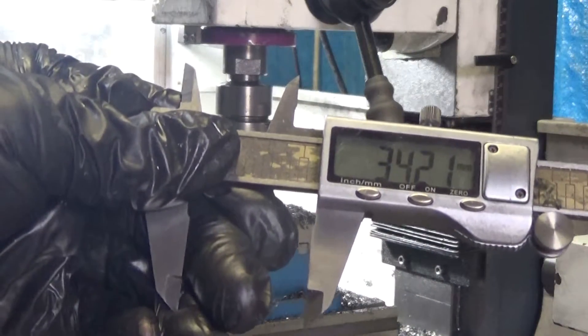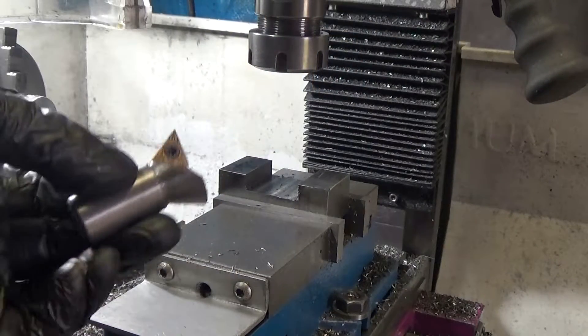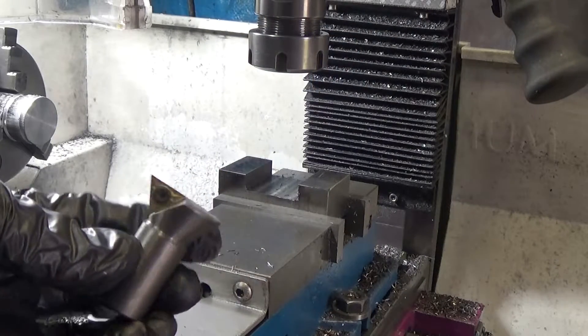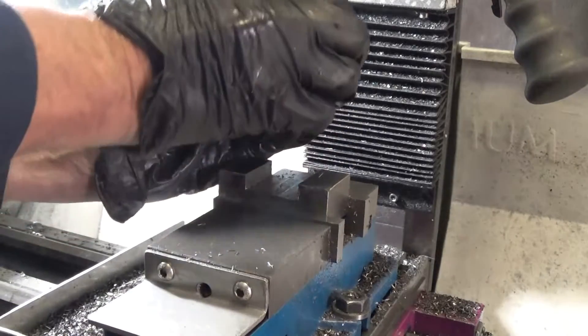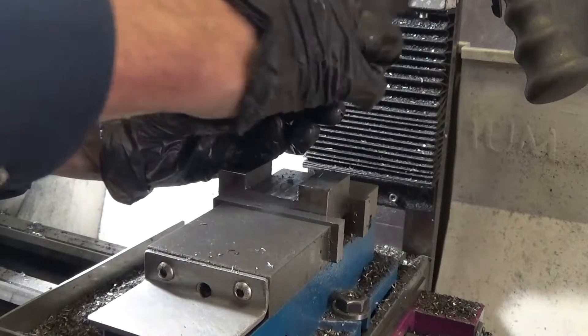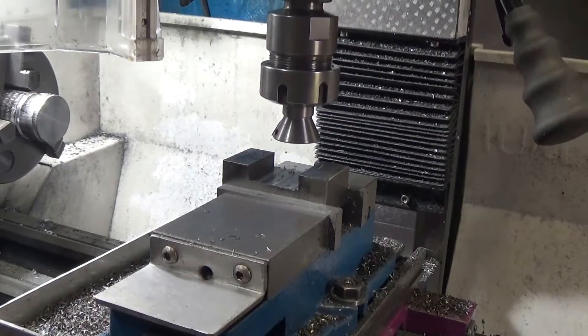Let's give it a measure - right, that's close enough for me. I've made a dovetail cutter with a carbide insert and it works, but with my little mill at least we've got to go quite slowly and take very small passes. But that's alright.